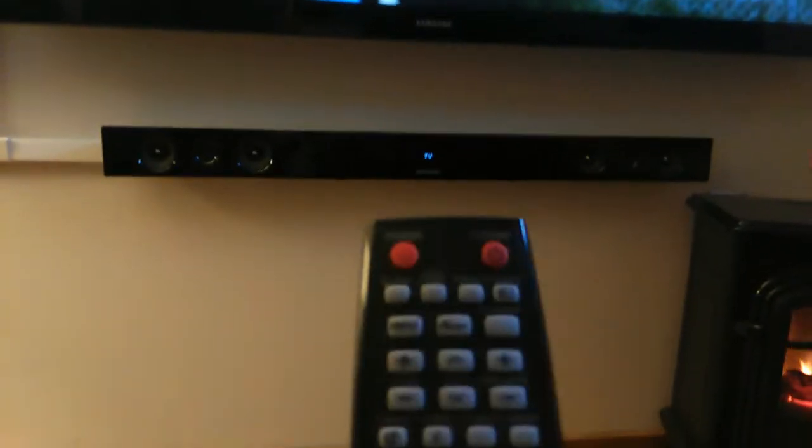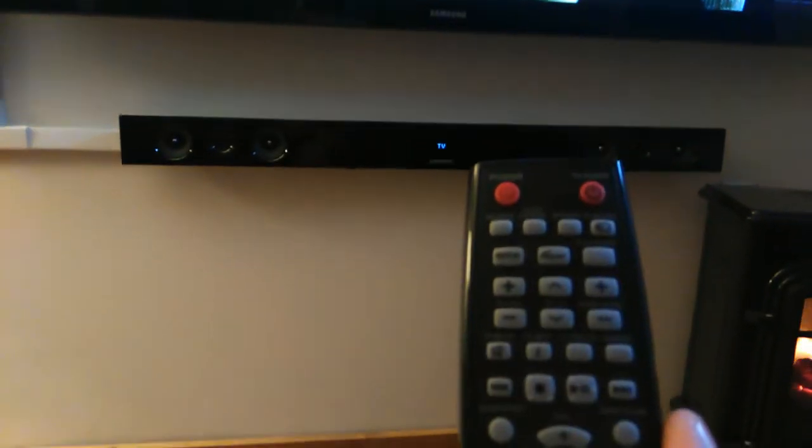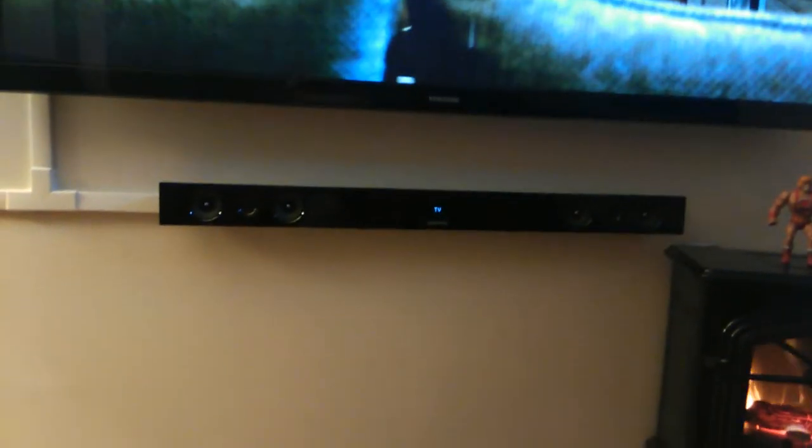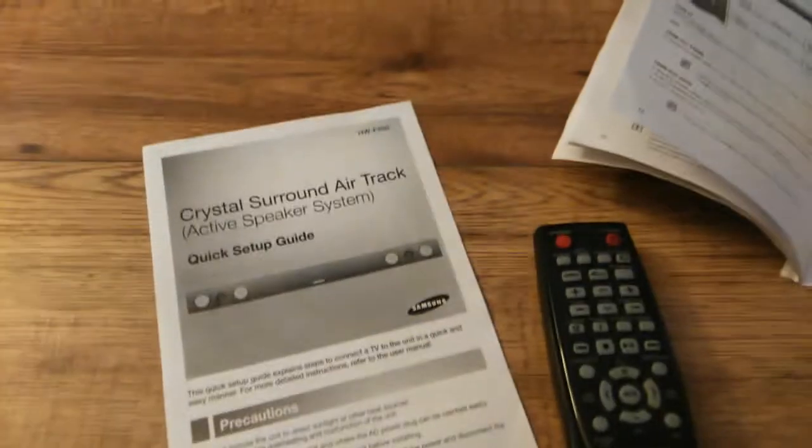It has a USB port as well which will play your MP3 files, but there is no file folder navigation. You're going to have to go through it one track at a time. If you connect a USB MP3 and expect to change through folders, it's not capable of doing that, so basically that feature is useless.